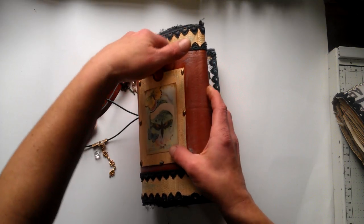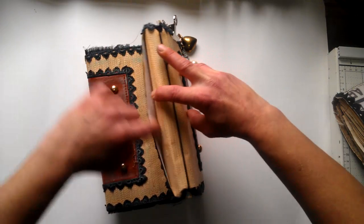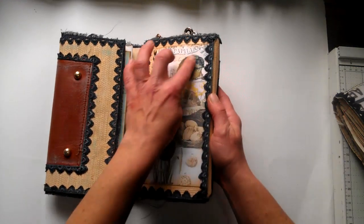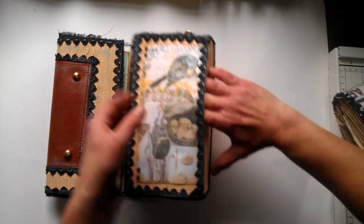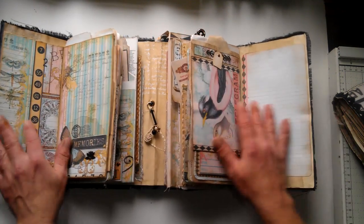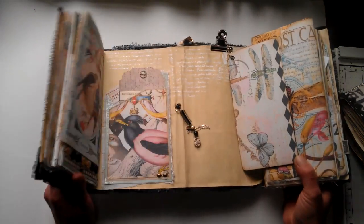I also used some embellishments on that elastic band. Here is a small pocket so you can slide something behind - this is the back side, here is another pocket. I used all those papers for decoration. I printed out and used loads of glossy accent in this journal because those images are just gorgeous. Here is a large pocket, opening like this. I showed this journal a little bit in my previous video, so now we'll go through all this stuff - I'm going to start on this side.